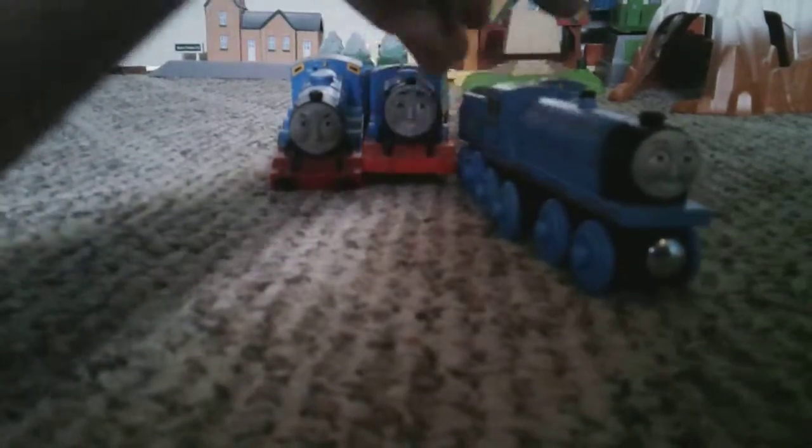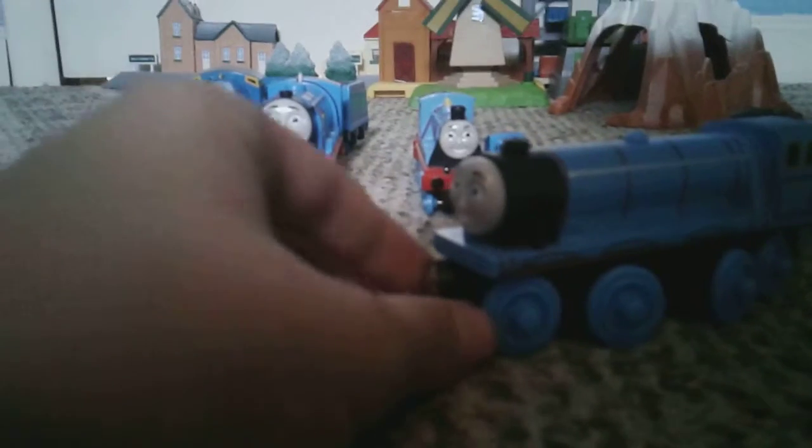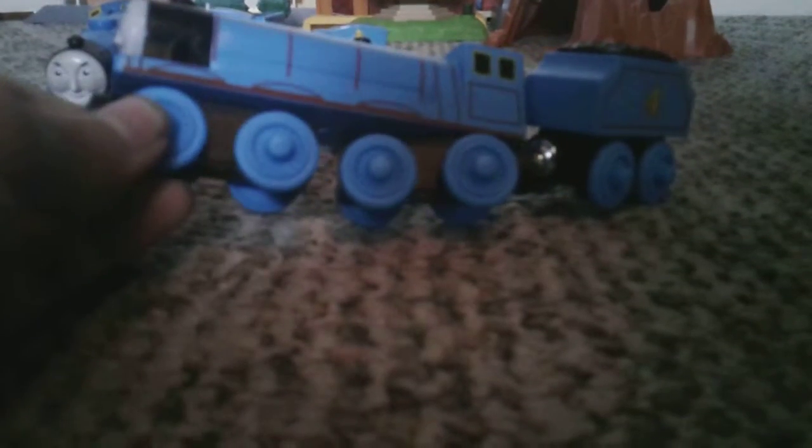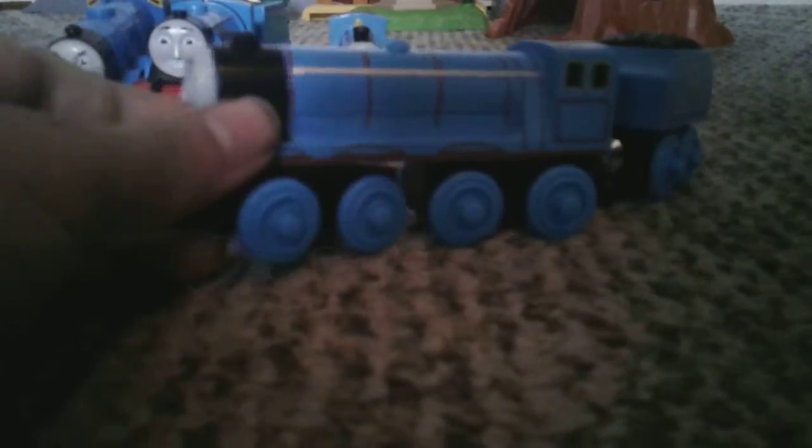Next we have Wooden Railway Gordon, which is a really good model. It has practically the same face as the new Trackmaster Gordon, and like I said, that face was only mediocre. Therefore, this model's face is also mediocre. However, it has a nice long body, boiler stripes, a nice tender, and a good amount of wheels. Very good model.